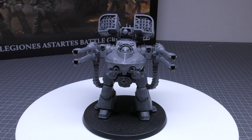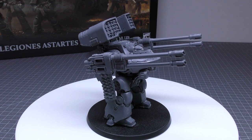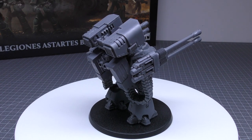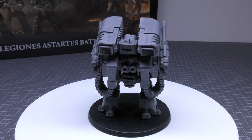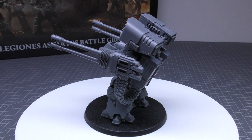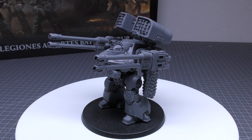In terms of the chest weapons, twin-linked heavy bolters work as usual: standard 36-inch range, strength 5, AP4, heavy 4. It's worth not forgetting them because you do get twin-linked heavy bolters. So on top of your 4 autocannon shots, plus 3 missile shots, that's 11 shots total — this thing can pump out a decent number of shots if you need it to.